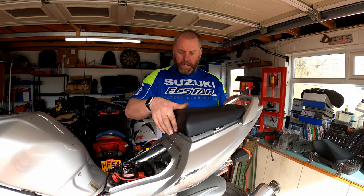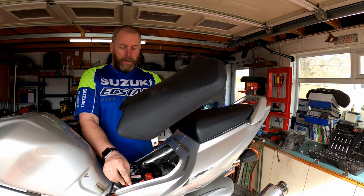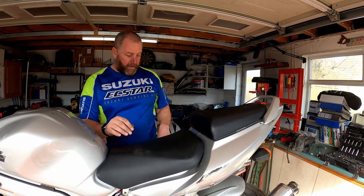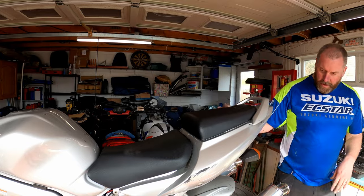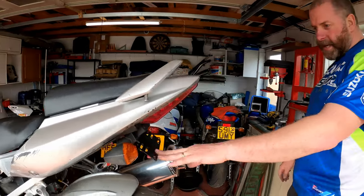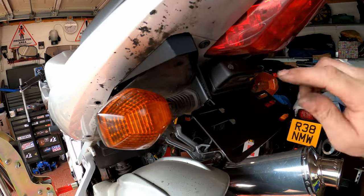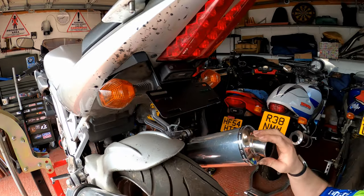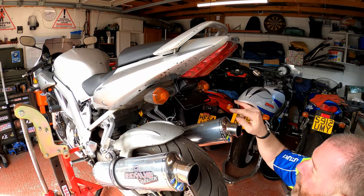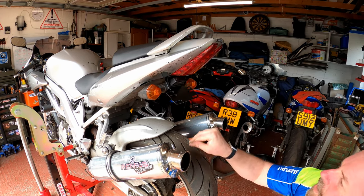With the number plate fitted as well, I think you'll agree that looks a lot neater than before. I'm really pleased with this. I need to put the push pins back in — I've only got two, so I'll put those in and order a couple more. Now I just need to make sure all the electrics work.